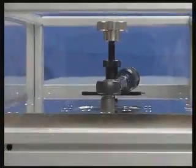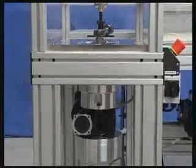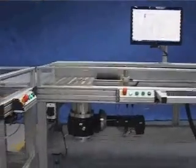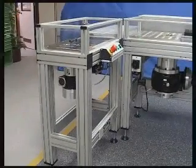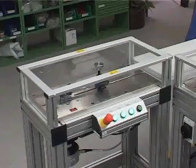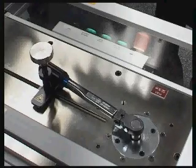For smaller torque ranges from 0.5 Nm to 50 Nm, the system can be fitted with an optional 50 Nm unit. Schatz Calatest is the only automated test system that is accredited worldwide.